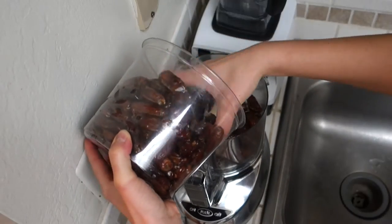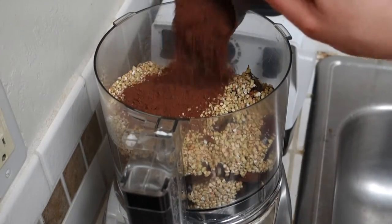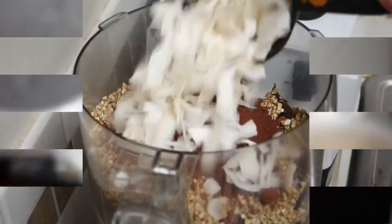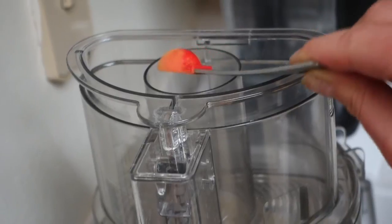Alright, so we're gonna need 2 cups of pitted dates, 1 cup and a half of buckwheat, 1 third of cacao powder, and 1 cup of shredded dried coconut, 1 teaspoon of cinnamon.